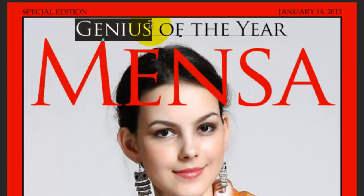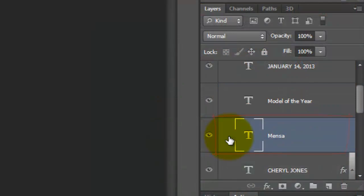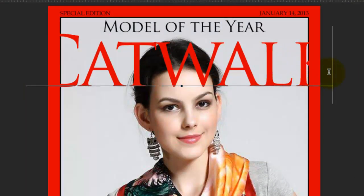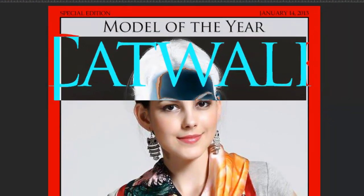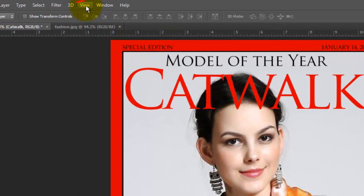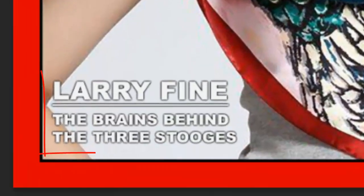Highlight the first word and type in whatever word would be best for your cover. I'll type in Model. Click on the magazine's masthead name to make it active. Highlight it and type out the name of your magazine. To reduce its size, highlight it and slide the T icon next to the point size of your text to the left. Open your Move Tool to reposition it. If your text feels like it's trying to snap to a location, go to View and make sure Snap is not checked.